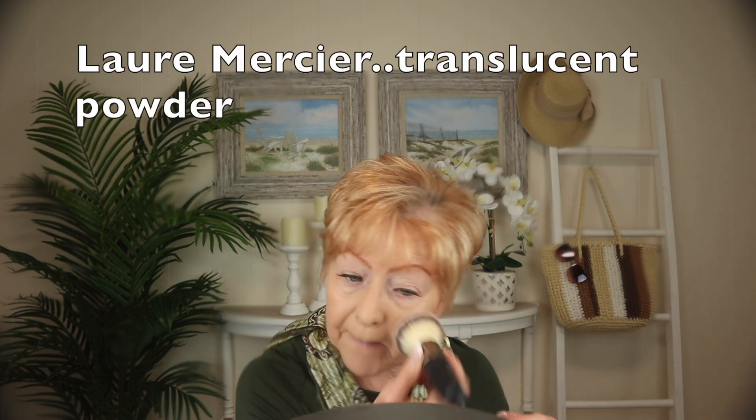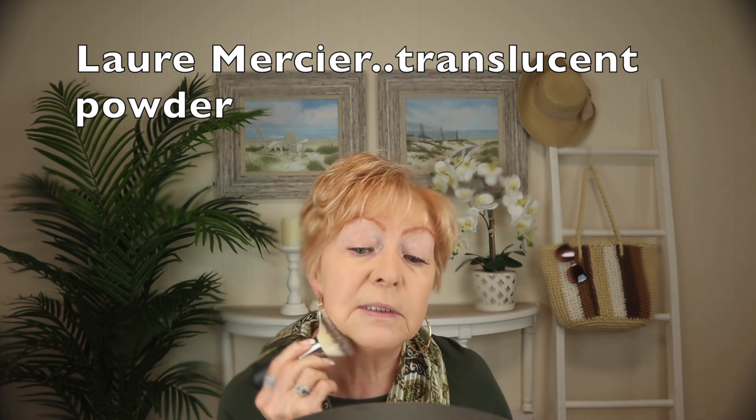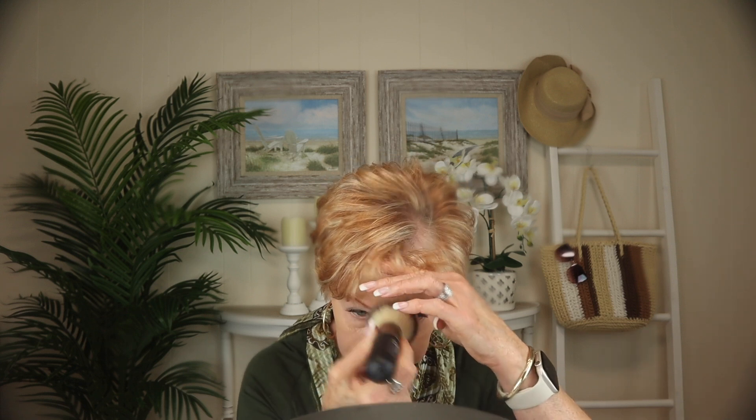I really appreciate the comments you're leaving me for the Q&A video. I've got some interesting questions coming in that I'm going to be answering. Things you want to know about me — if you've missed that, anything you want to know, just drop it in the comment section and I'll answer you. That is my makeup — the Renergie Lift by Lancome, liquid foundation. I'm going to set that with my Laura Mercier Translucent Powder, and I'm not going to do under my eyes until I do my concealer.